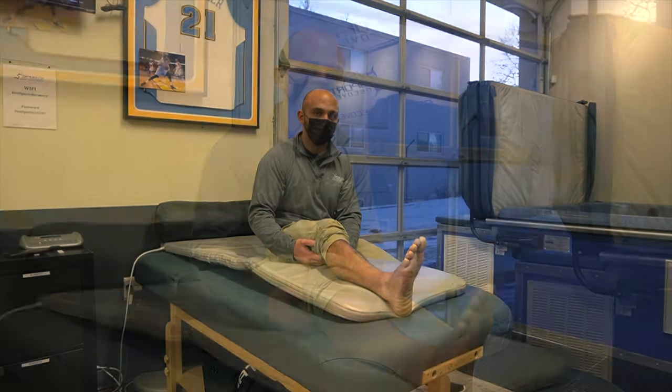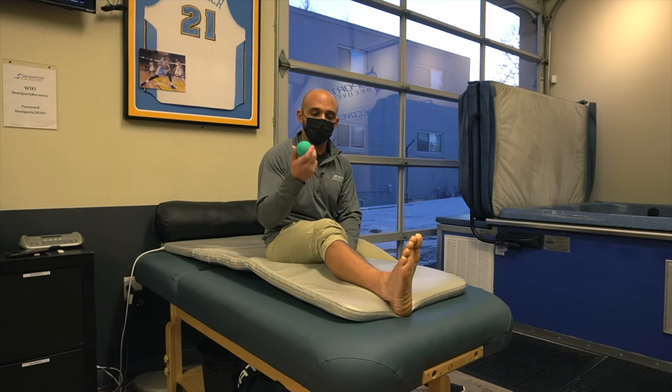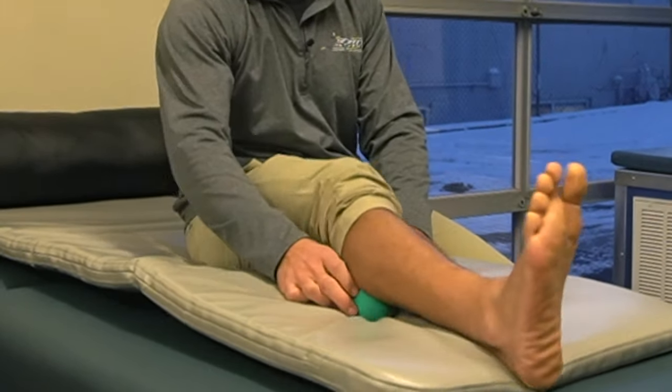What I always like to tell people is let's mobilize that tissue of course, let's then stretch it, but then we definitely have to strengthen it. Some of the things I like to do is just taking a simple lacrosse ball and rolling out my calf like so, whether you're on a table or on the floor.